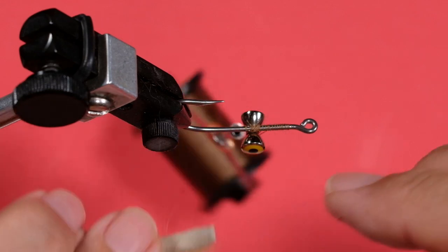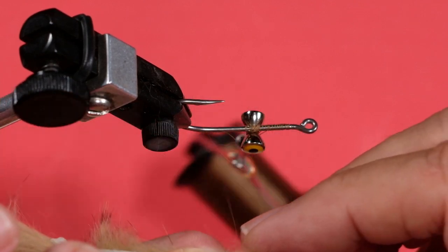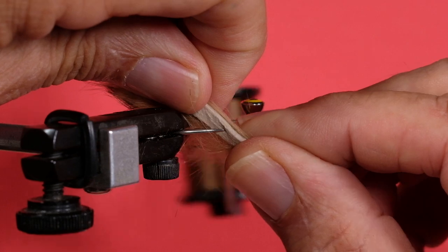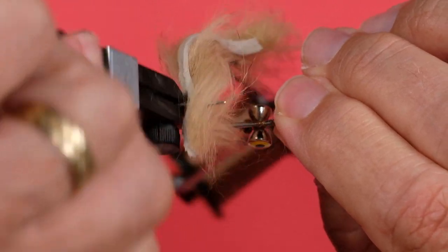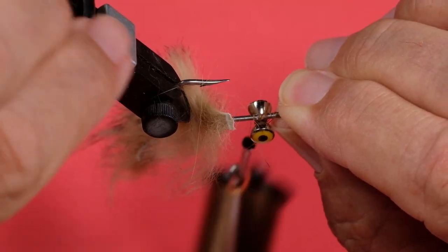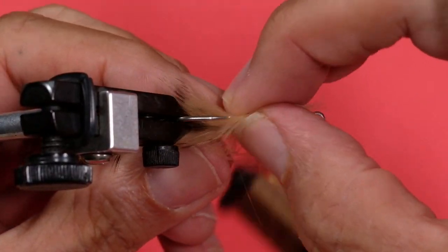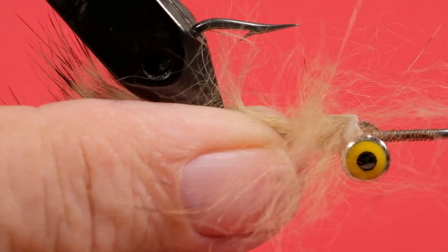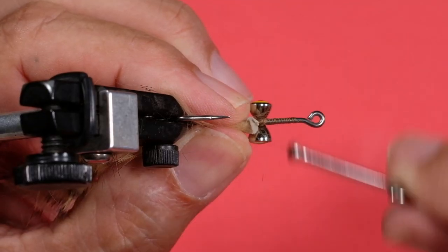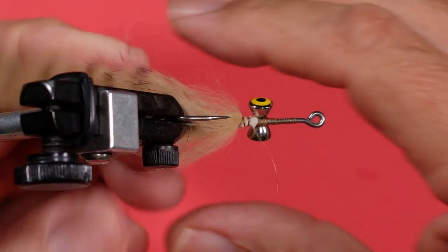The next step is to get our wing prepared, so I'm just going to size that up — I'm going to put it to about the eye. I'm going to push it onto the hook, remove the hook from the vise, slide the rabbit around, and put the hook back on the vise. Now we're going to lash the rabbit in place — sweep some of that rabbit forward to keep it out of the way, make some turns in here, and then come in and get the front bit.